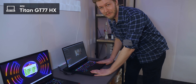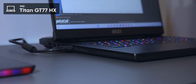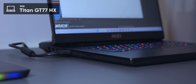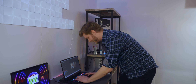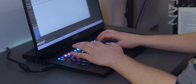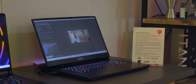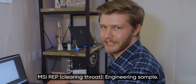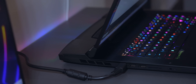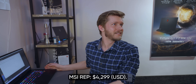Here we have the Titan and this one is 7.2 pounds. What a ridiculous machine. It has Cherry MX switches which actually feel really good — that's like an easy A, maybe even an A-plus. It's about as good as you can get for a keyboard on a laptop because it's mechanical Cherry switches. And all that it costs you is it being this thick. Starting price is $4,299.